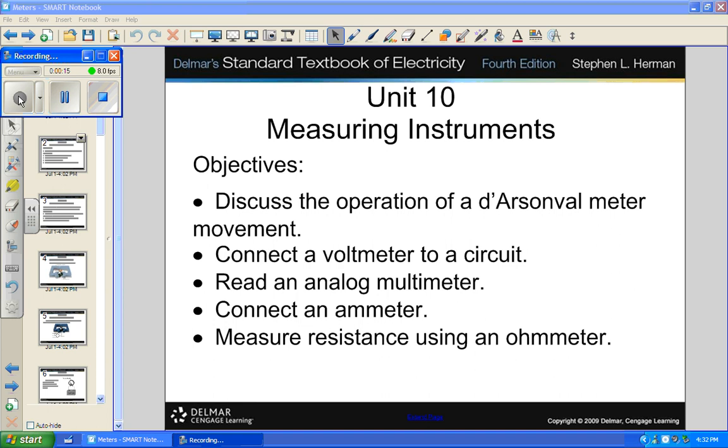The book wants to talk about a D'Arsonval movement. You'll need to know about that. How to connect a voltmeter — a voltmeter is connected in parallel, because in parallel all the voltage is the same. An ammeter you break into the circuit, so you get it in series.